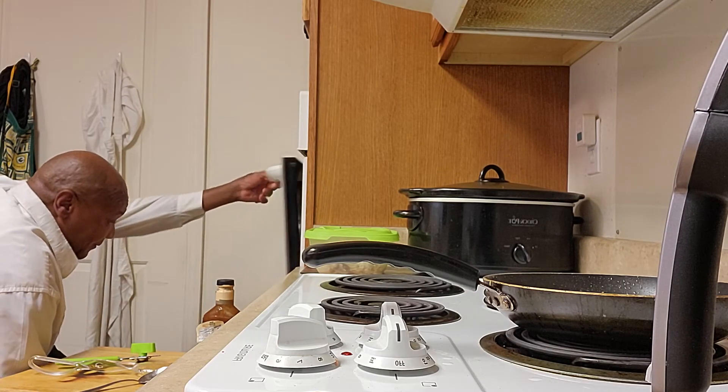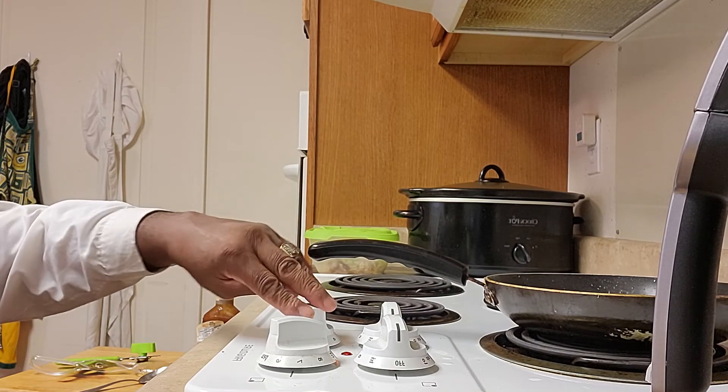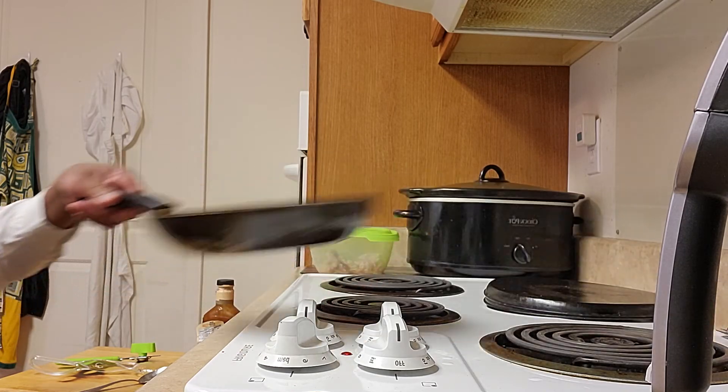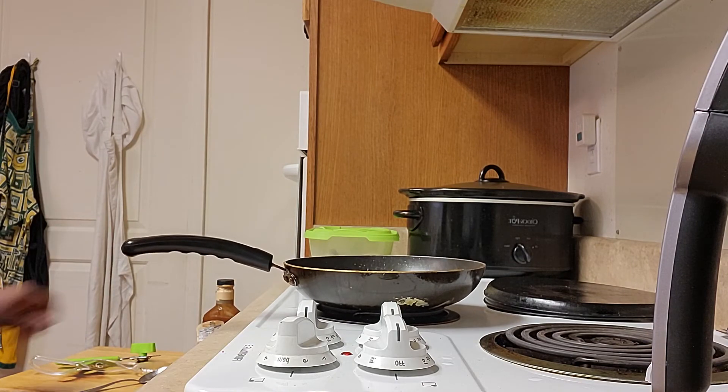Got my baked beans in the oven and I'm going to rinse this out. Now I'm going to put my barbecue chicken together.